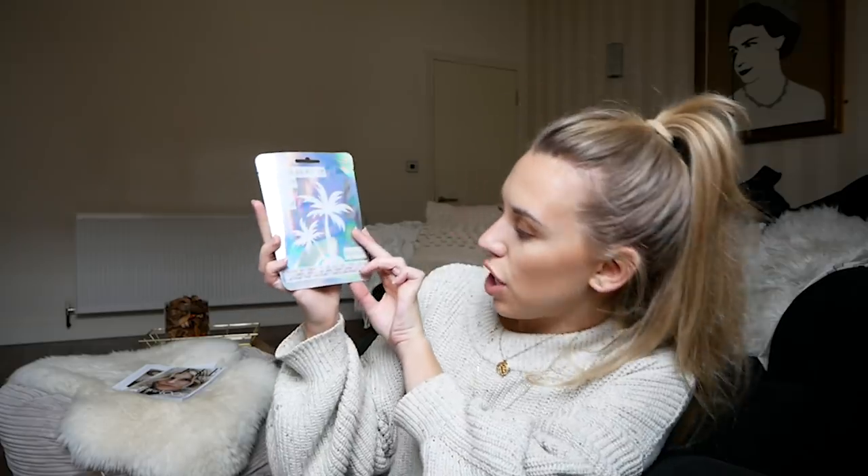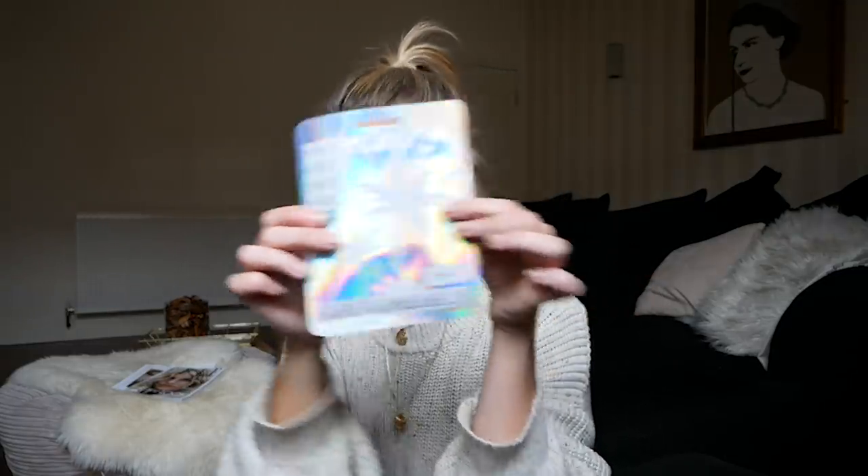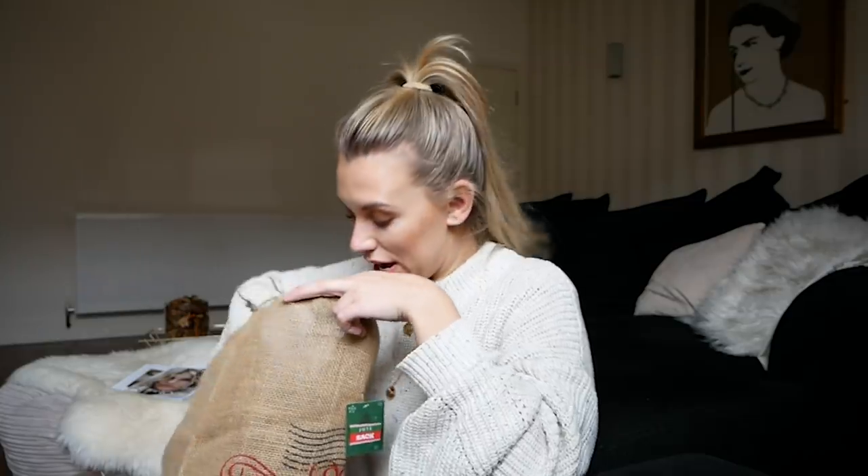Next up we have a holographic sheet face mask enriched with coconut oil and aloe vera — leaves your skin soft, smooth, and more radiant. I love the iridescent packaging on this as well.